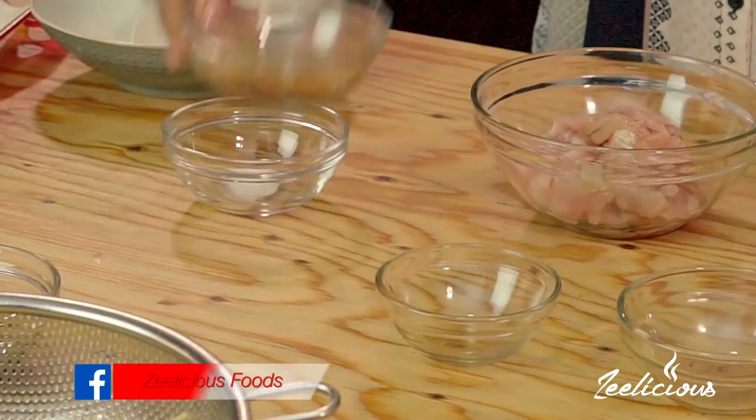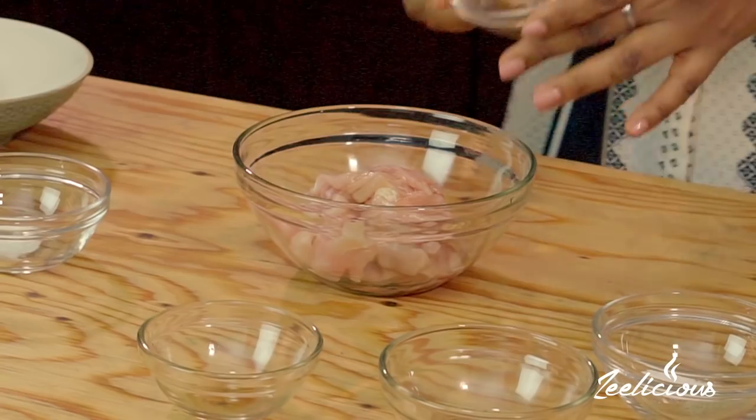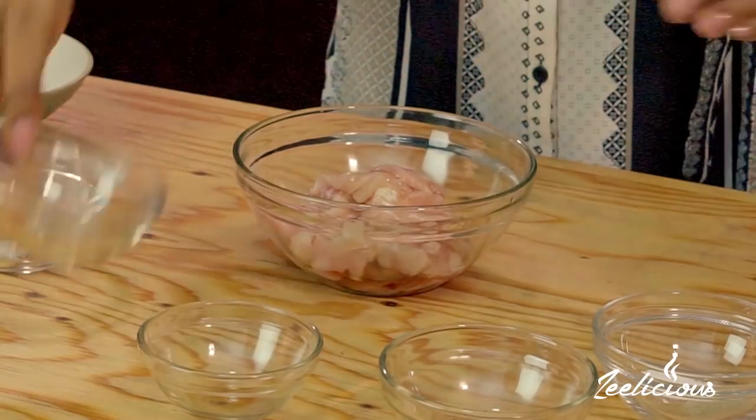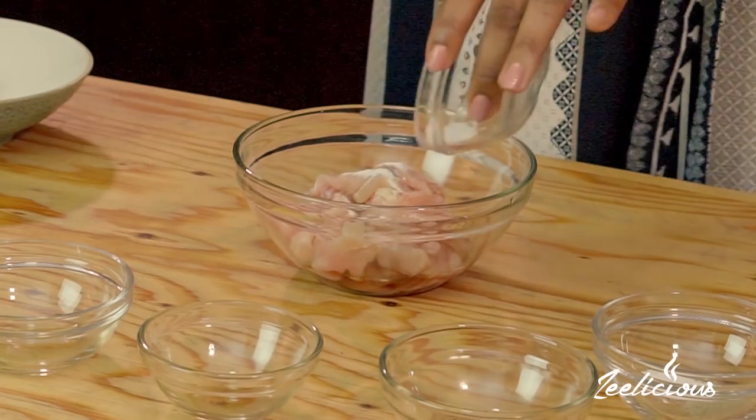Over here I have some Chinese cooking wine — also a major ingredient in this recipe. If you don't have Chinese cooking wine, you can use regular rice wine or dry sherry. For those saying 'Winifred, this is Nigeria, how are we going to get these ingredients?' — I'm in Nigeria too and I was able to get it, so just go to a major supermarket. I'm going to put in all of the cooking wine and next add some baking soda to help tenderize the chicken and make it softer.